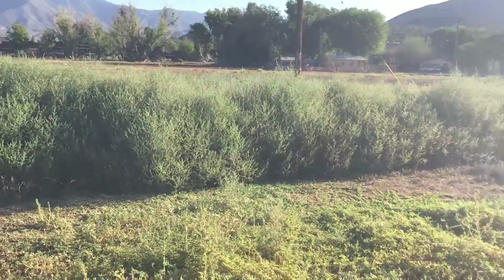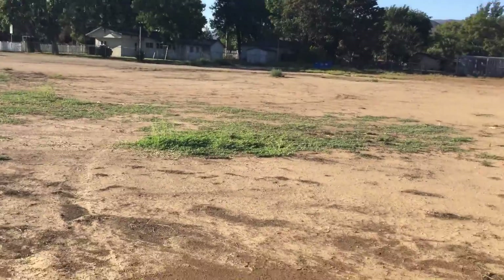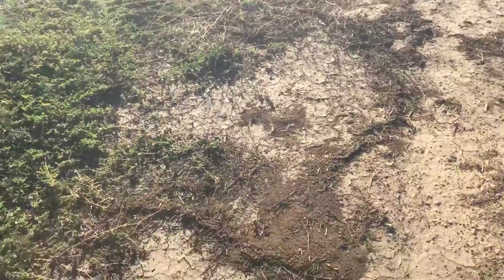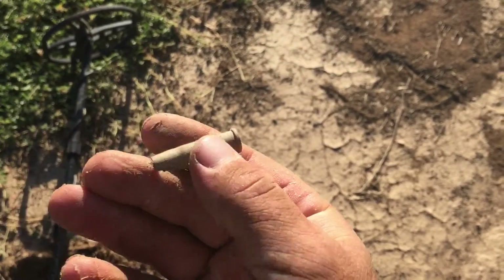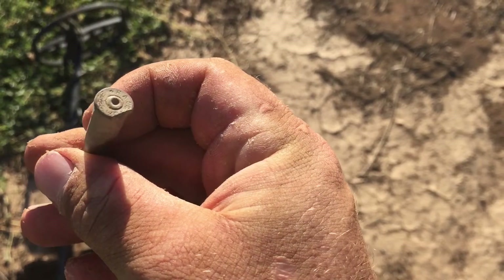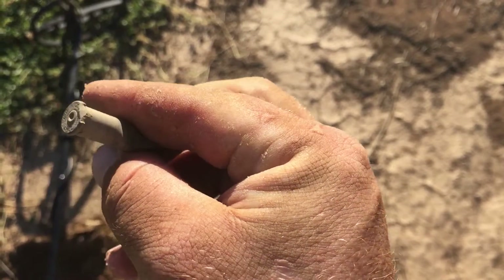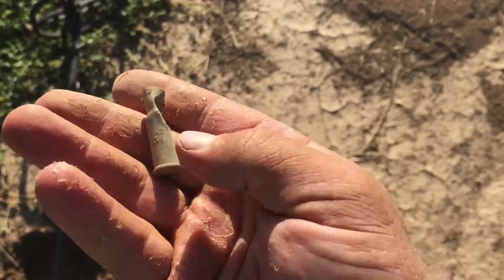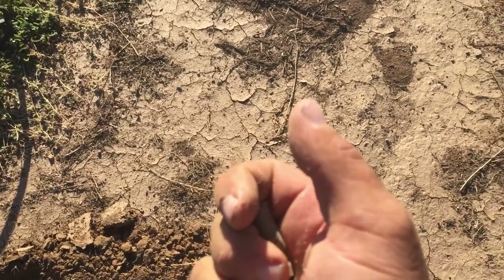Hey guys, I'm across the street now. There's a road right here and an old church over there. I'm doing this field — I've done it a couple times already — and I got this old casing. It's a weird shape for that kind of size. This is WRA Co 25-20, and it got cut off like a plowhead or something. That's a new one for me — never seen that kind of a bullet casing before.